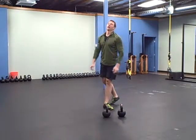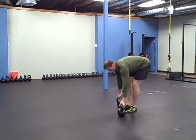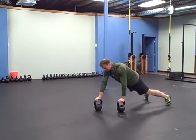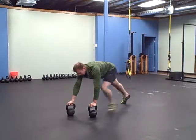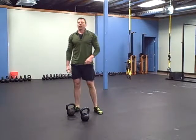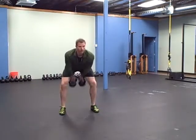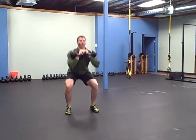Then you're going to do 30 feet of bear crawling with the weights. Once you get over 30 feet, you're going to do eight squats with double bells.